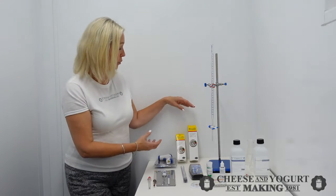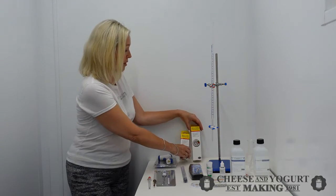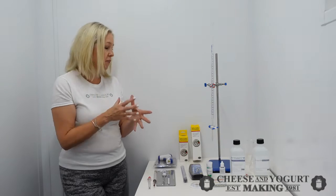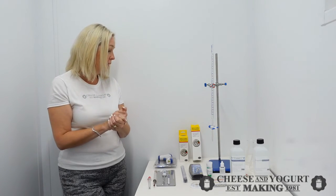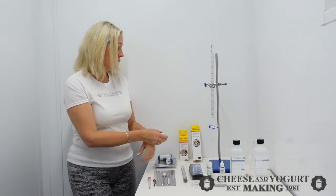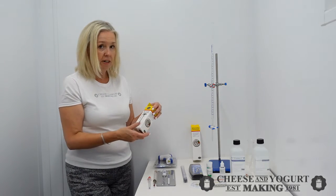Finally, two pan clip thermometers here. It does what it says on the tin — clips on the side of the pan so you don't have to put any fingers in the milk. Two different sizes: a 5 and a 7 inch.